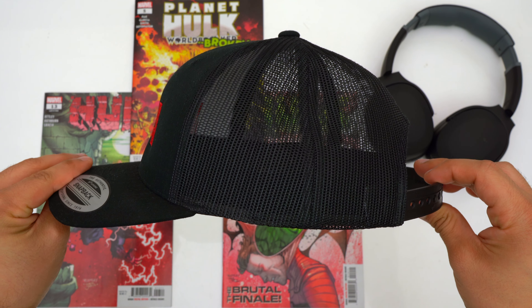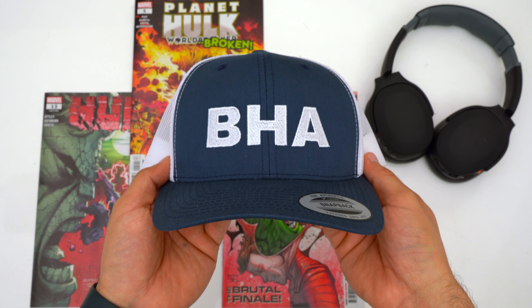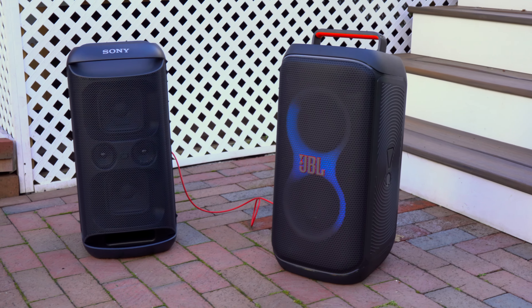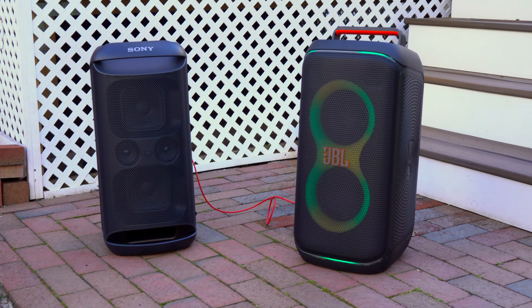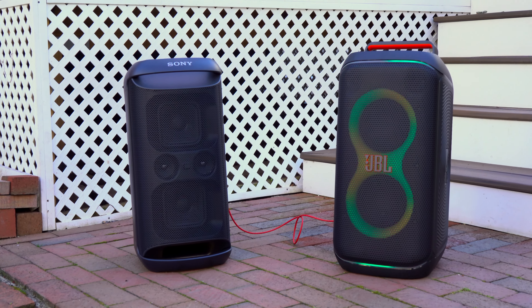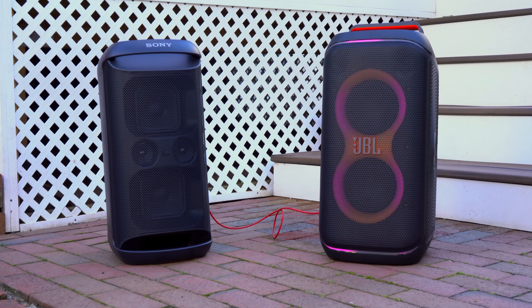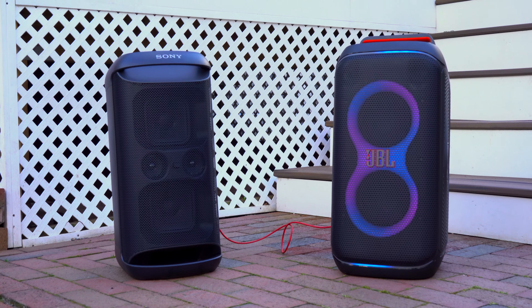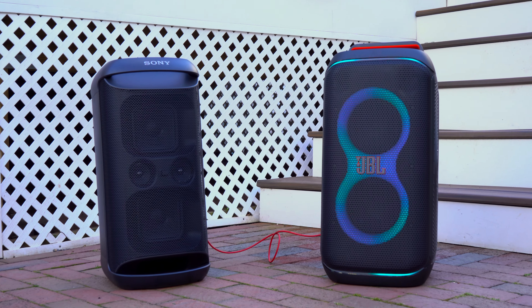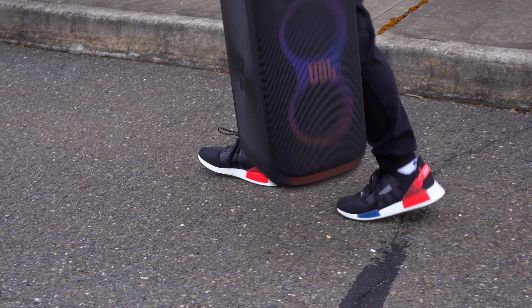If you want to pick these speakers up they'll be linked down below, or you can press the YouTube shopping button. If you want to further support the channel, pick up a Big Head approved hat — we've got trucker hats and snapbacks. Please remember to hit that like button and get subscribed.